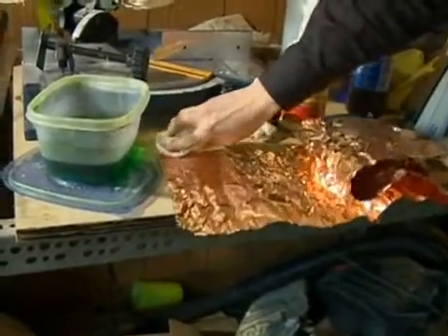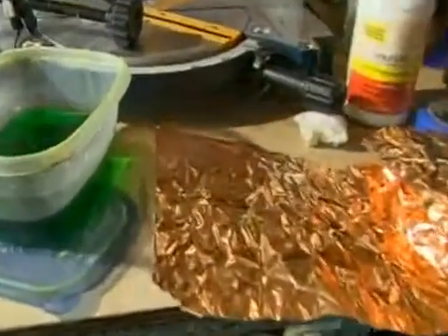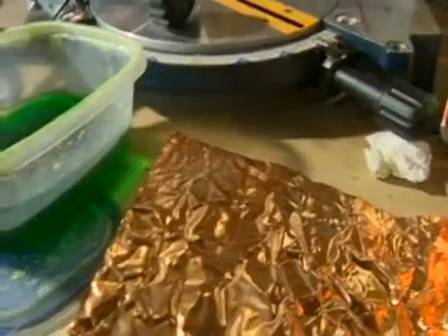From this point on, be careful about touching any areas with your fingers that you want to etch, because our fingers have oils on them and those oils will cause the etch to go a little bit sour.